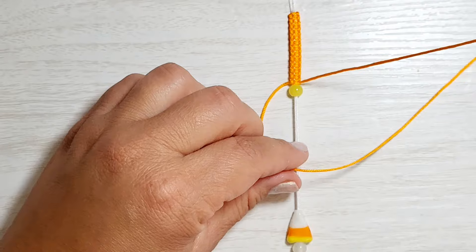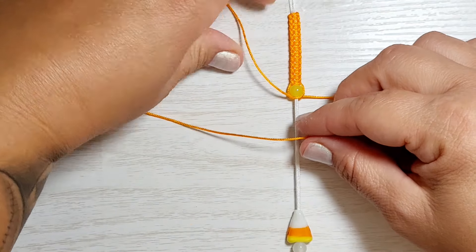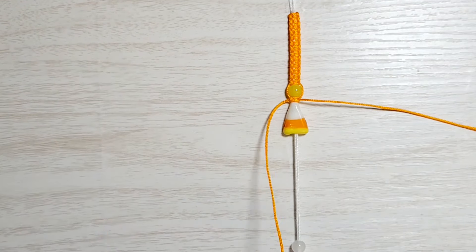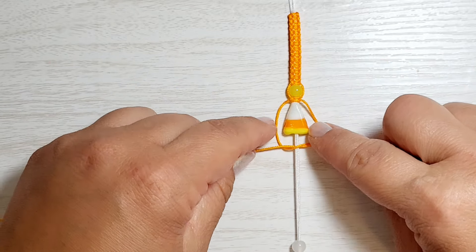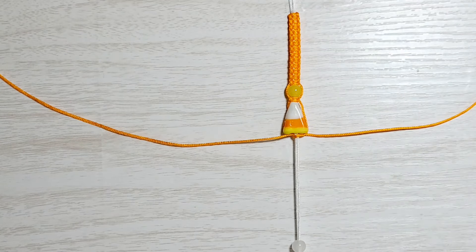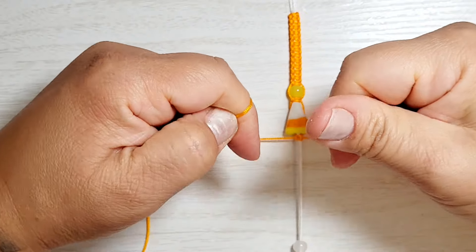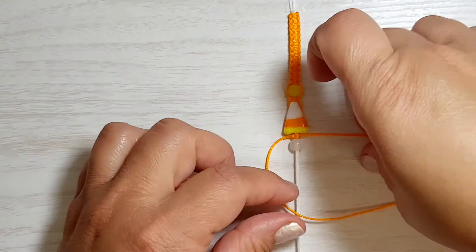So we do one side and then push the next bead up because we're just going to do one square knot between each bead. When you have oddly shaped beads like this candy corn, sometimes it looks okay if you just wrap around — don't pull too tight or it will scrunch up and make the bracelet not be round anymore. Just pull it behind the bead, pull it right up to there, don't pull too hard, and then complete that square knot so it stays in place. Then push up the next bead and square knot around it.